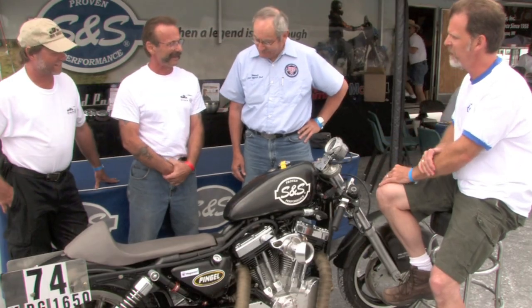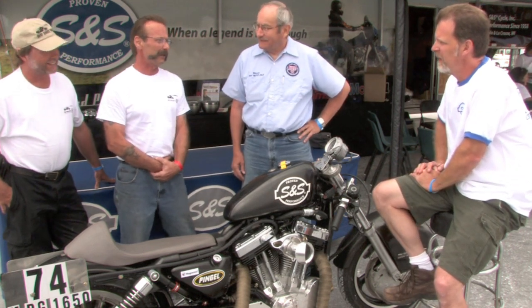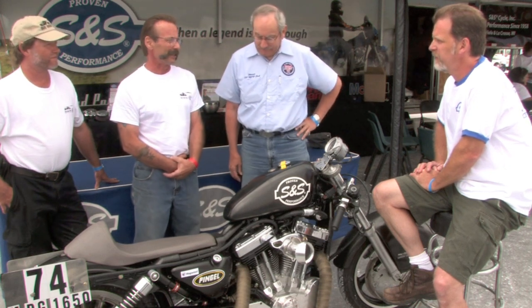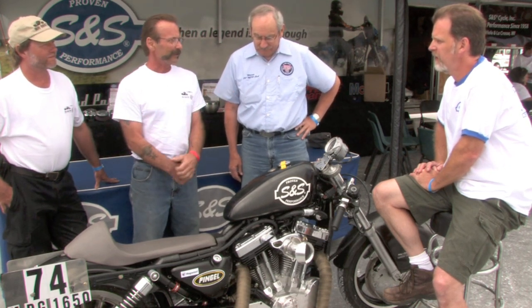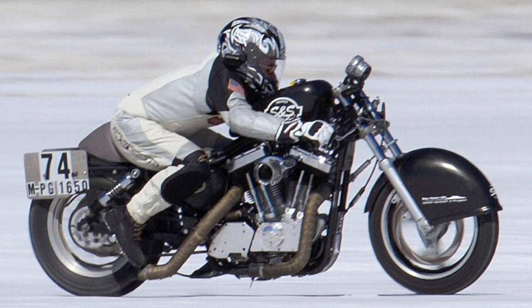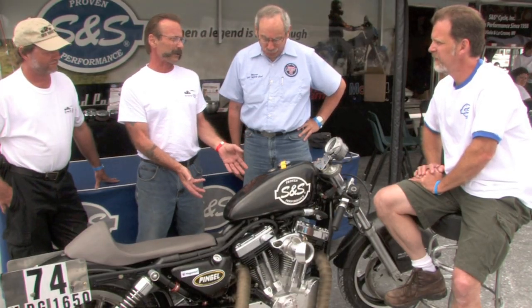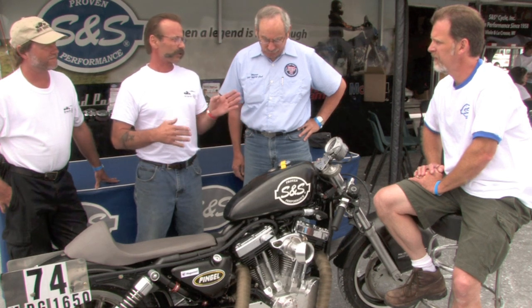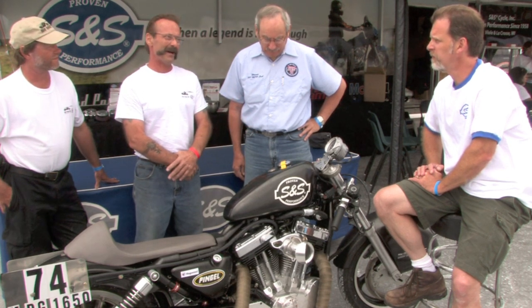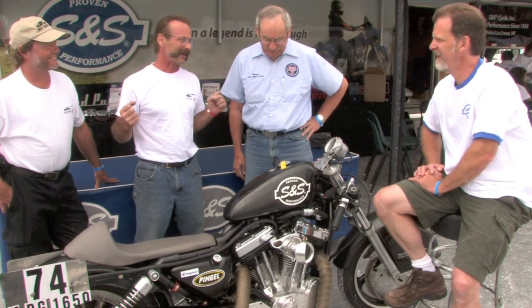So where are your arms? I mean there's no fairing on this thing for 170 miles an hour. No, that 170 plus was my personal best so far, and it is a new experience getting into the wind like that. You become paint. The combination of this S&S Superstock motor and this chassis is straight as an arrow, it's a solid piece. I am a happy camper, yes sir. If you could see the grin and hear me yelling inside that helmet — let's go!